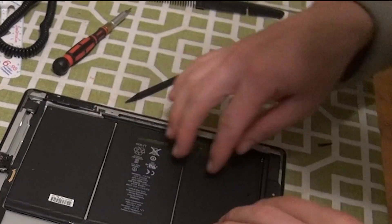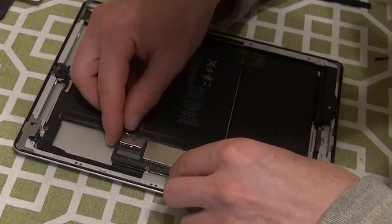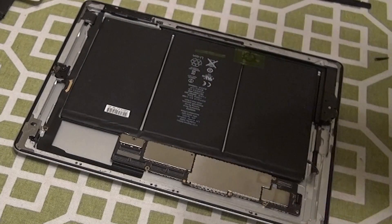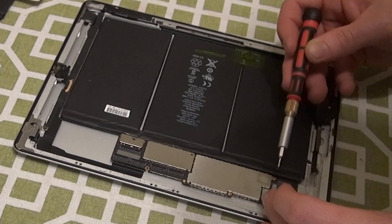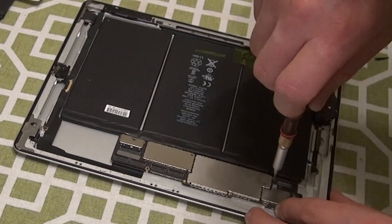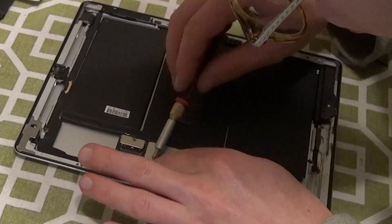Your replacement battery should have sticky strips on the bottom of it that you need to pry up before placing the new battery where the old battery was. Set it down and gently push down on it to get the strips to stick into place. Then, place the motherboard back over the battery and start by screwing in the screw that holds the battery ribbon to the motherboard. Then, screw in all the other screws on the motherboard to anchor the motherboard in place.